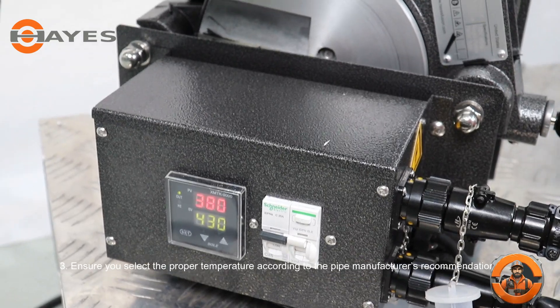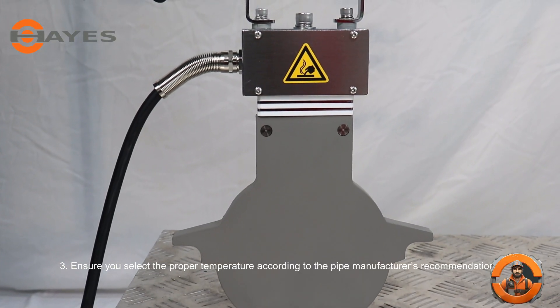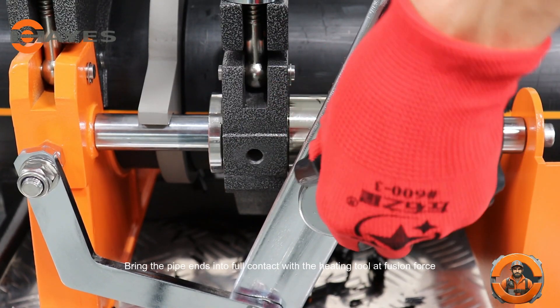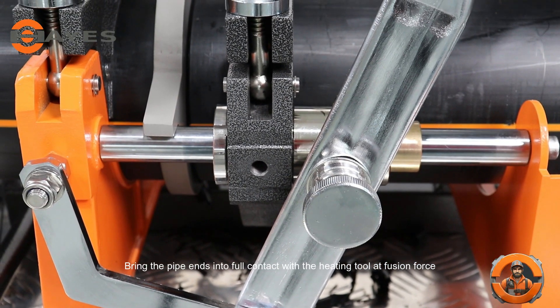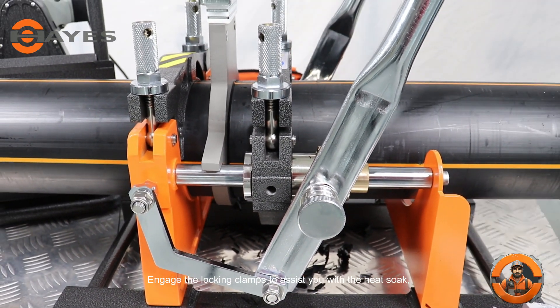Step 3. Ensure you select the proper temperature according to the pipe manufacturer's recommendation. Bring the pipe ends into full contact with the heating tool at fusion force. Engage the locking clamps to assist you with the heat soak.